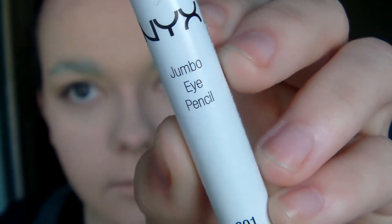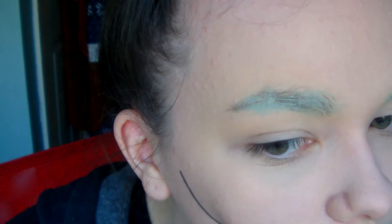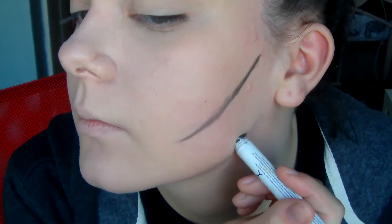I use the NYX Jumbo Eye Pencil in Black Bean to create the cheekbones and also everywhere around my face, like the outline of my face if that makes any sense.